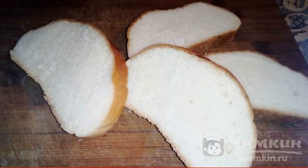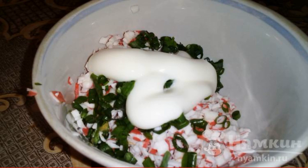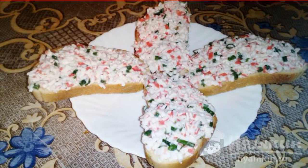We cut the loaf. Chop the crab sticks. Cut the green onions. Add the mayonnaise and mix thoroughly. Spread the mass on a loaf. The sandwiches are ready. Enjoy your meal.